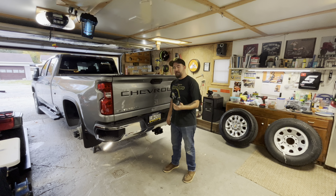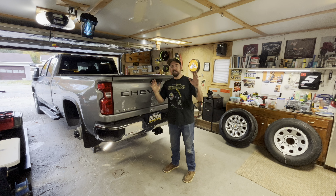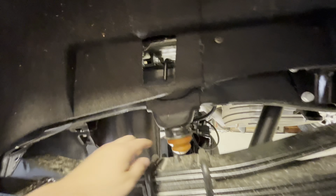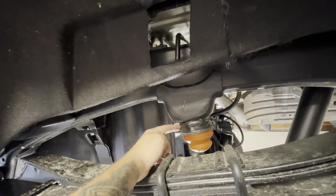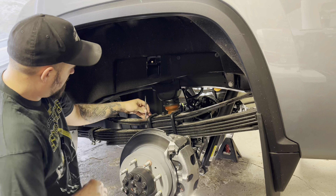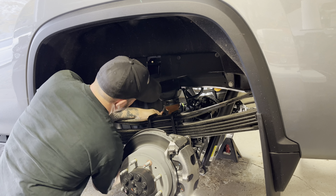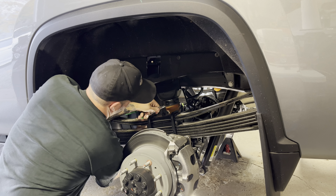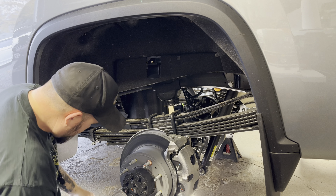The next thing we need to do is get up under there, grab your favorite flathead screwdriver, and rip out the factory jounce bumpers from on top of the axle. The jounce bumper is just some kind of polyurethane or silicone pressed up into a socket. All we need to do is get in there with a flathead screwdriver and pry this thing out - same on the other side. Couldn't be any easier, but you're going to get a little greasy.